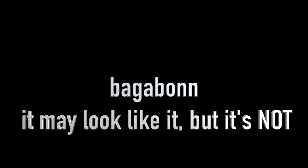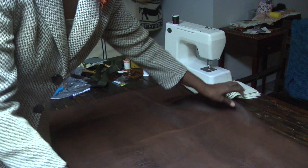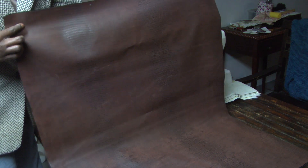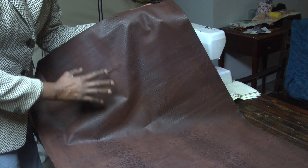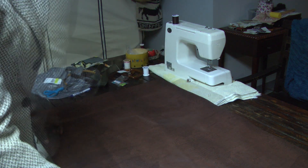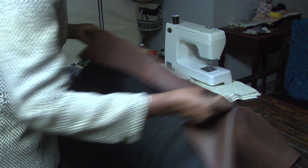Hi guys, thanks for joining me at the channel again tonight. We're going to make a bag tonight that's going to involve a little bit of vinyl leather and a little bit of fabric. It's not real hard, it doesn't take a lot of time — I think you'll enjoy it. So let's get started. This is a brown fabric but it's got some undertones of a darker brown in it — really pretty — 16 by 16.